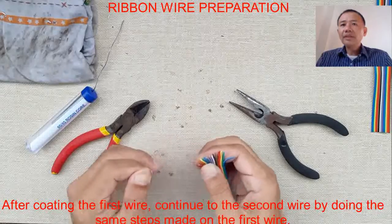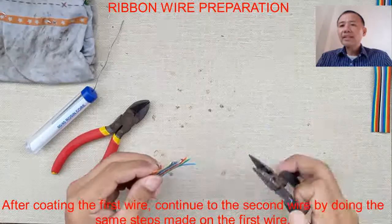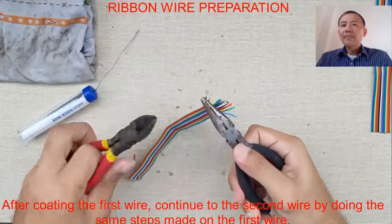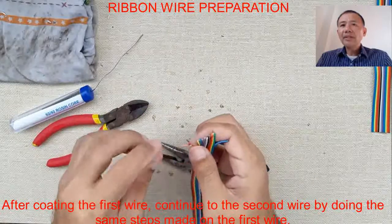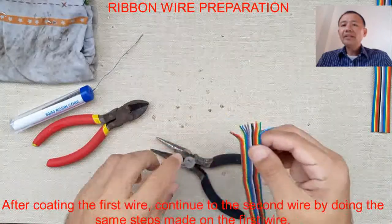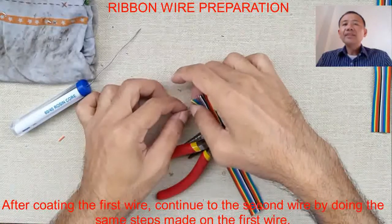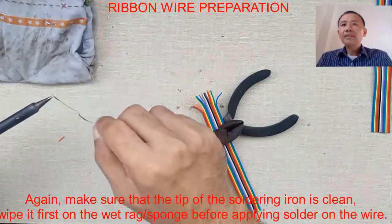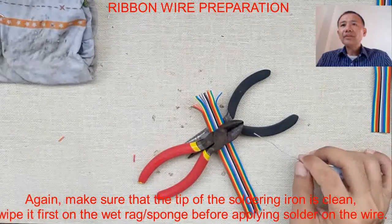We simply cut the insulation of the second wire, then gently pull it while twisting it. You'll see that twisting a small wire like the ribbon wire is better when we twist it while the insulator is still there. Now we need to coat the wires that we removed the insulation from.